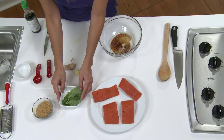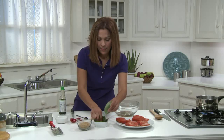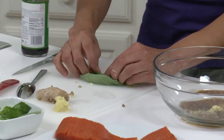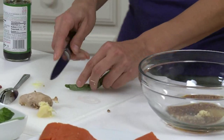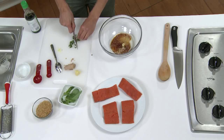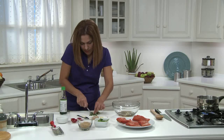Last, I need two tablespoons of fresh basil. The easiest way to chop fresh herbs that have large leaves like this is to stack the leaves on top of each other, then roll them up tightly. Then thin slice all the way. Cutting herbs into thin ribbons like this is called chiffonade. We need about two tablespoons of chiffonade or chopped basil.